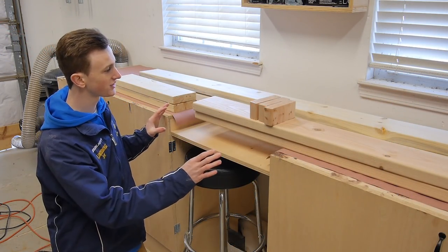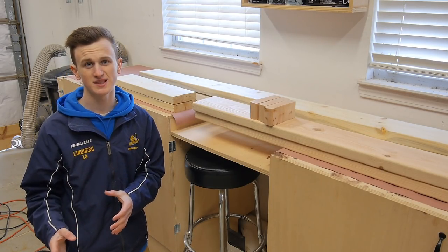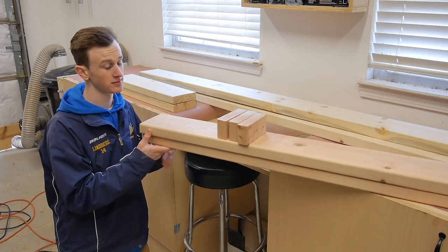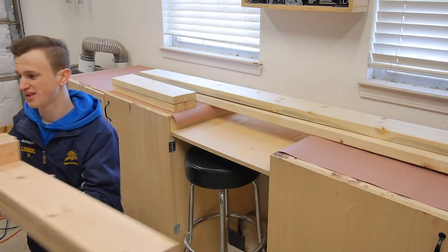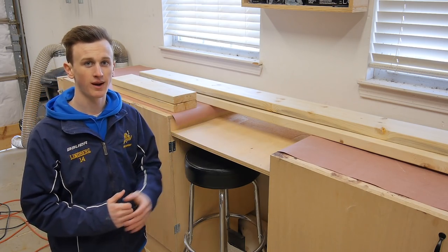Now that I have all my pieces cut I can go ahead and start assembling the main portion of the box, so I'll set all my goalie pieces aside. The goalie pieces are just going to be the two 45 inch long boards and then the three two-and-a-half inch long boards. From here I can go ahead and assemble the majority of the box.